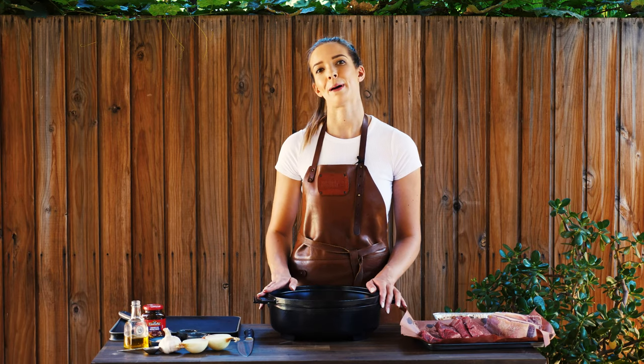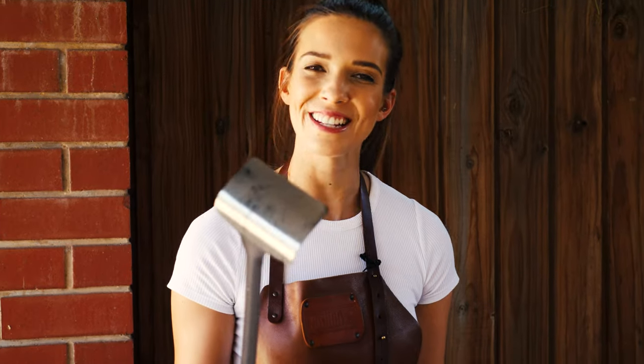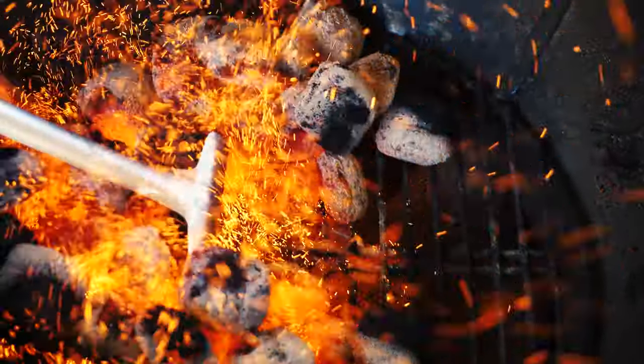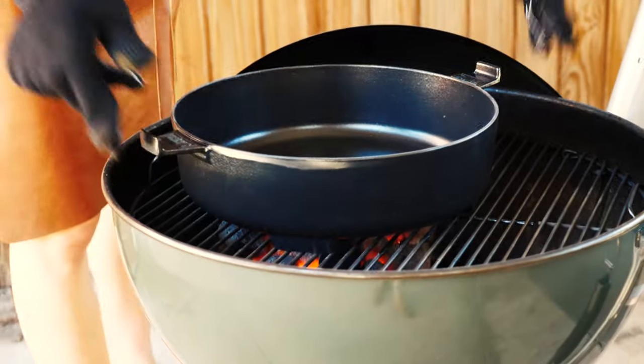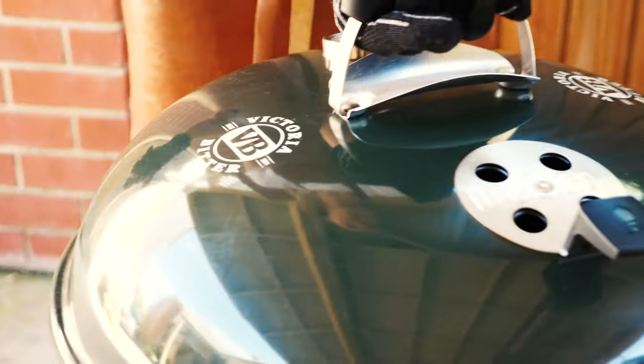Now it's time to set up our barbecue. We'll get that lit and then set up for two-zone cooking. This is a charcoal rake and they work so well. So what we're doing here is creating two separate cooking zones — one direct heat and one indirect heat. The next step is to add the base of our Dutch oven to the barbecue over the coals to preheat it. Now we just need to put the lid on and wait 10 minutes.